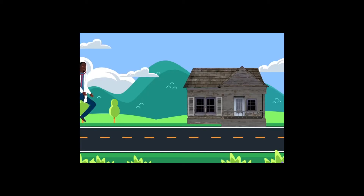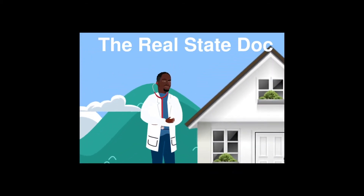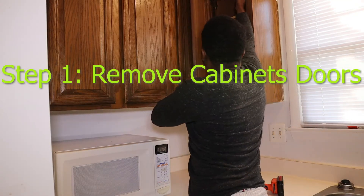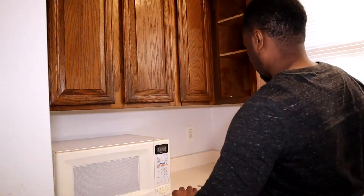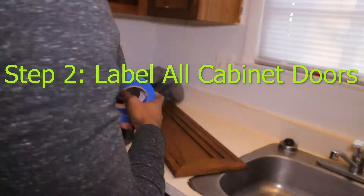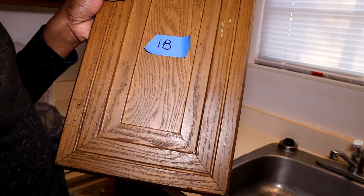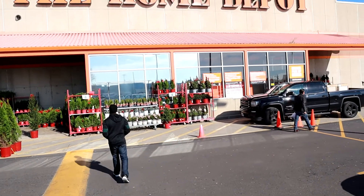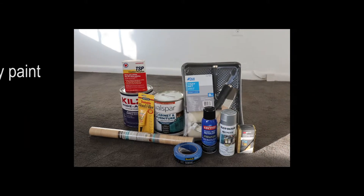Step 1 is to grab your power drill and remove all cabinet doors. If you don't have a power drill, go and get one. Step 2 is to label all your cabinet doors with frog tape. Trust me, it's going to save a lot of time when you're putting your cabinet doors back in the right place. I had to go to Home Depot to grab a lot of these items — here's a list of the items.